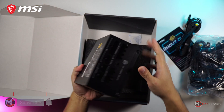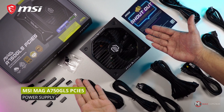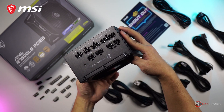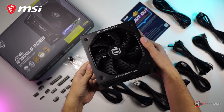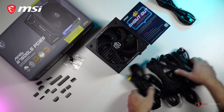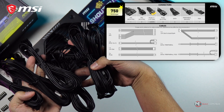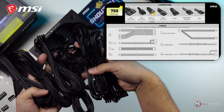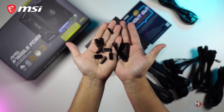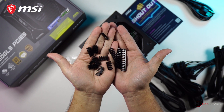Let's begin. What do we get inside the box of the MSI MAG A750 GLS PCIe5? The fully modular 750W PSU, the power cable, the modular PSU cables — you can pause the video to check the name list on screen — four screws, and I'm quite surprised to see that MSI included cable combs.